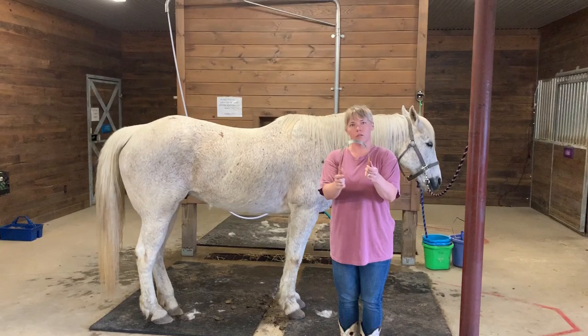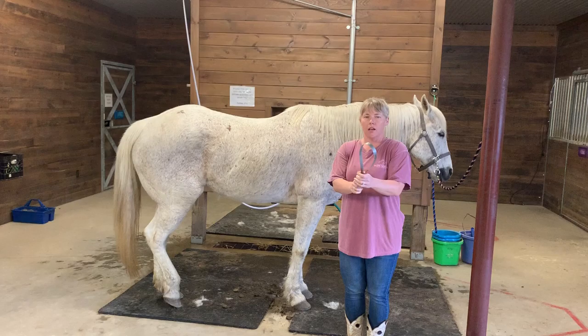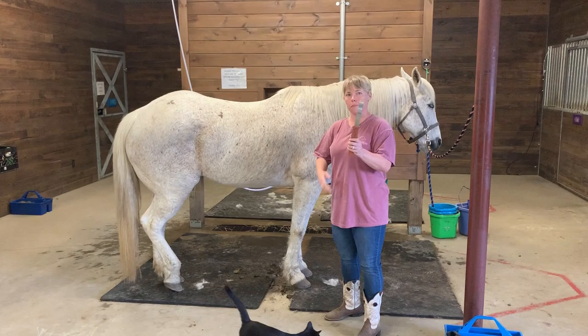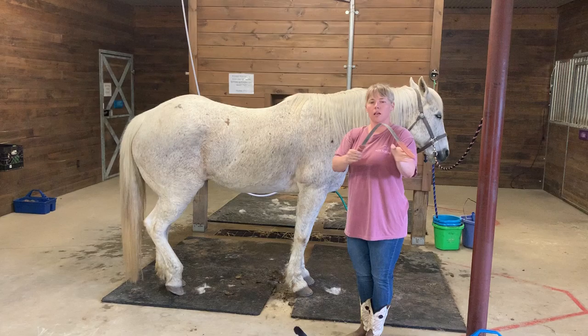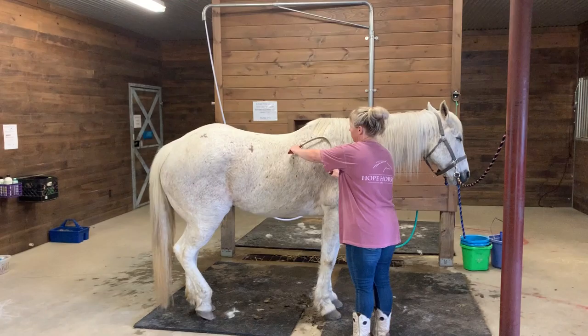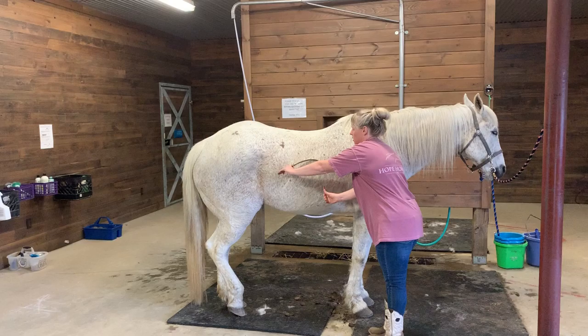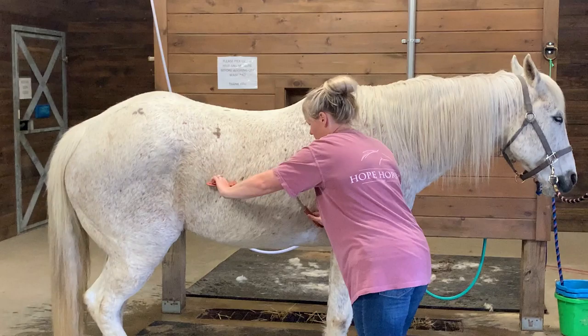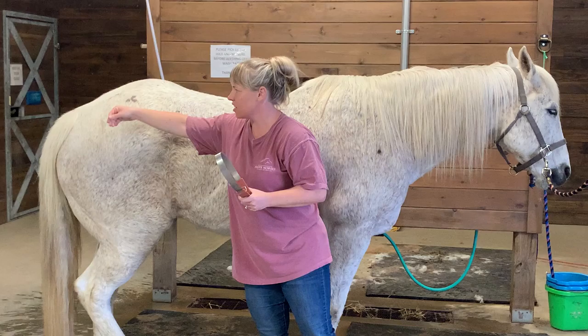So we're going to go over the first brush. Now this brush is a little different than what we usually use — this is called a shedding brush. It's getting warmer outside, horses start to shed their winter coat, and they have a lot of hair that comes out. This helps get it out so that they can feel better. It has these little not-real-pointy teeth on it that help get that loose hair out. I'm going to gently put it on his coat and go like this, and you can start to see the hair that's coming out of him. We do that all over — not on his belly and not on his legs, but mostly in this area where all that hair is coming out.